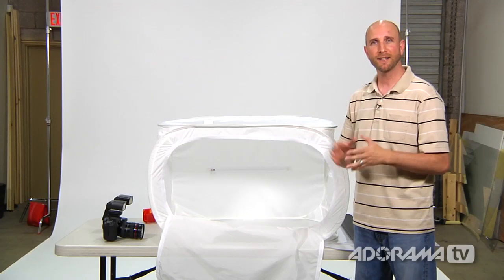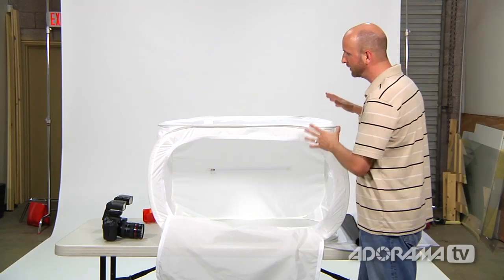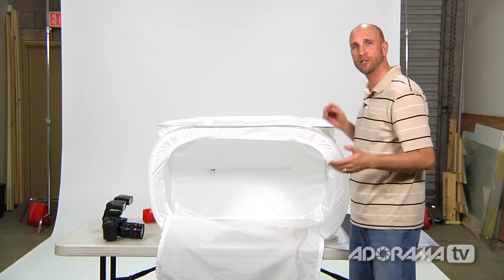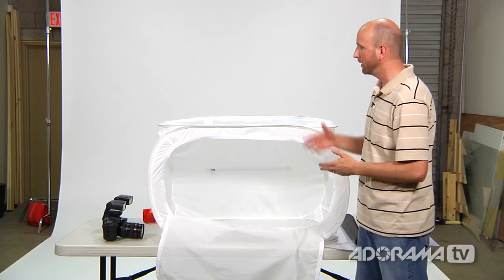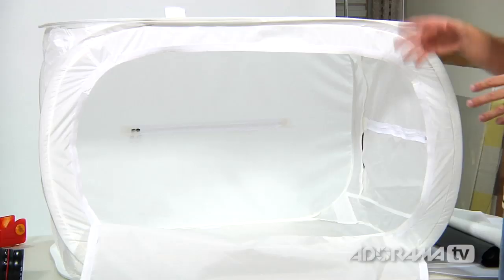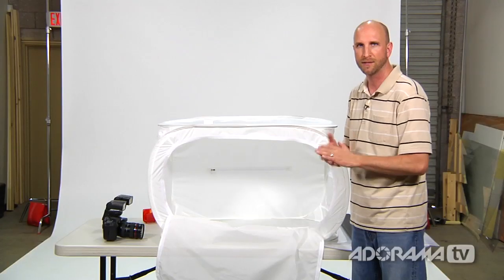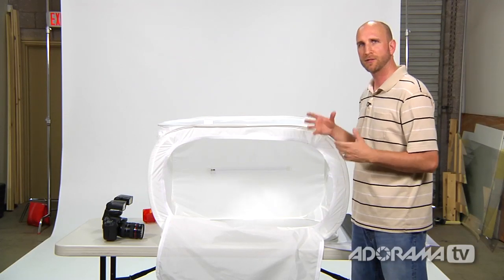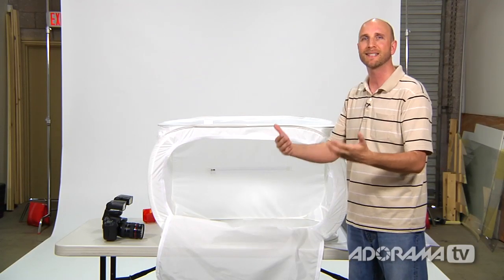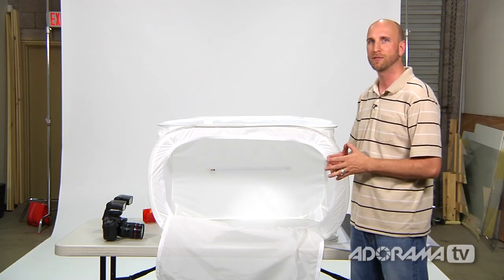Now that we're inside and not competing with really bright sun, I can slow down and tell you more about this light tent and show you the options you have. The light tent I'm showing you today is made by Fotec, and they have all different options — some small and some large. Some light tents are so large you can actually physically walk inside them, seven or eight feet tall, so there are all kinds of options.